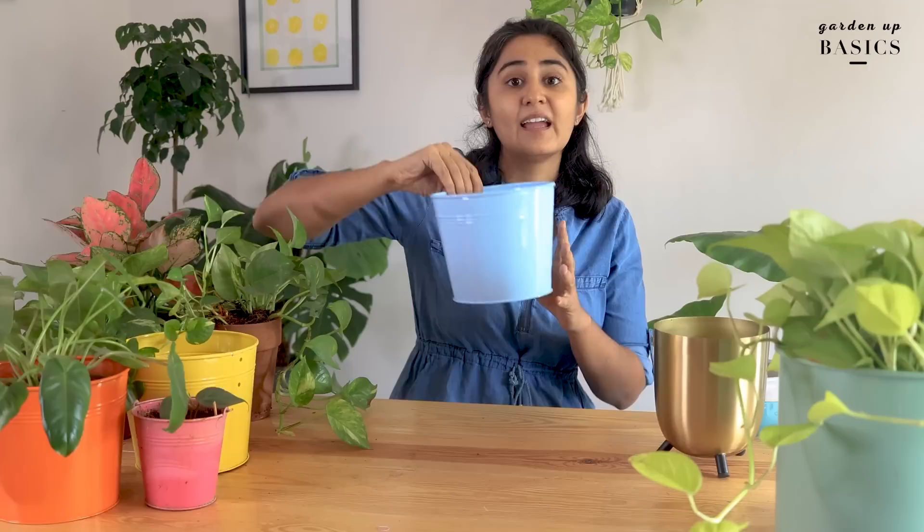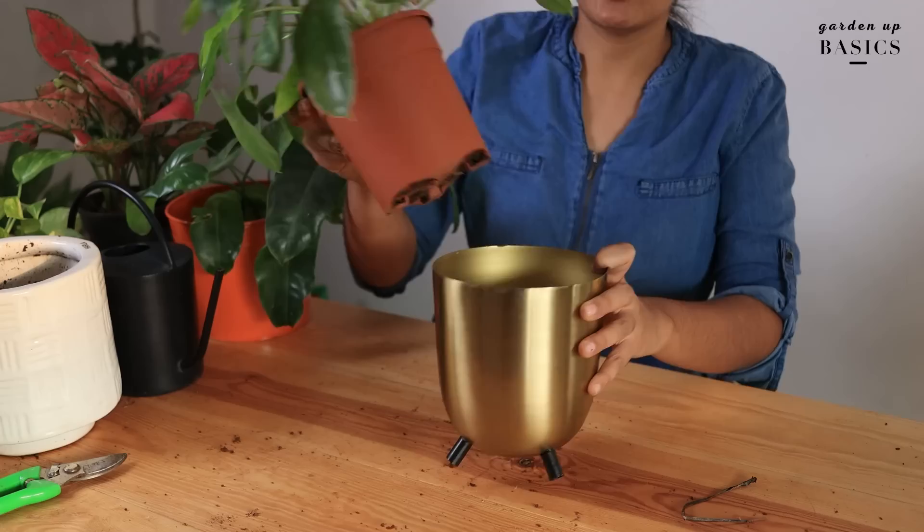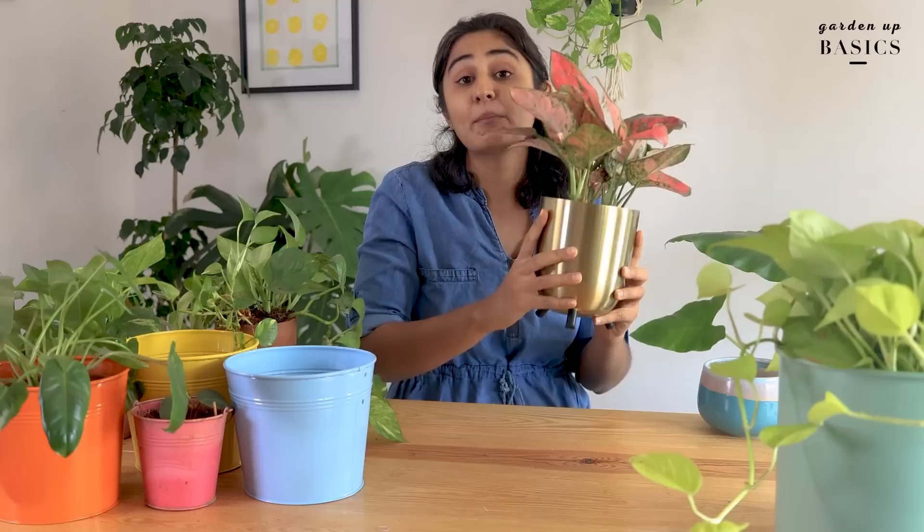In case your planter does not have a hole, like this one here, you can still use it as a catch pot. Grow your plant in a lining pot — the lining pot could be a terracotta pot or just a plastic pot — and then place this inside the metal one. For the perfect fit, always try to choose a smaller plastic pot and a bigger metallic pot.